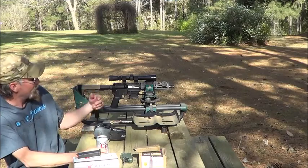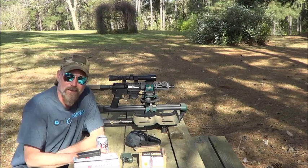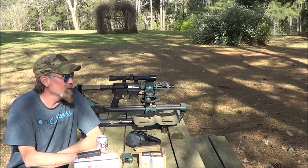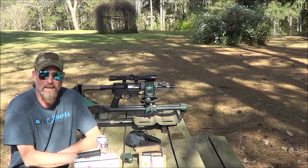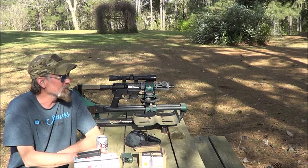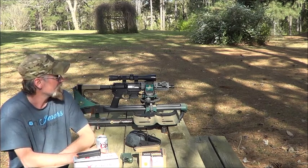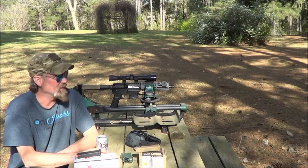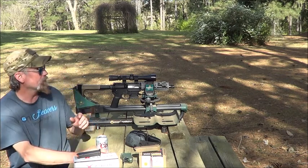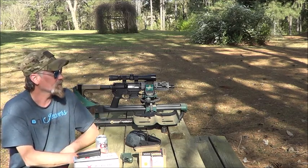All right, so we're back at the ranch today. Got the junkyard dog. I know what you're thinking — why do you have a 4x12 scope on the junkyard dog? Well, I was at Timmy's last month and could not hit the 100-yard gong. I watched a video earlier today where someone was claiming they could hit 250 yards with an AR-9. Anyway, I wanted to stick this scope on here and see if I can hit it at a hundred yards.